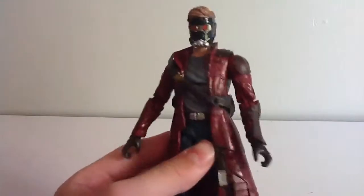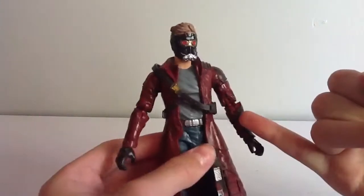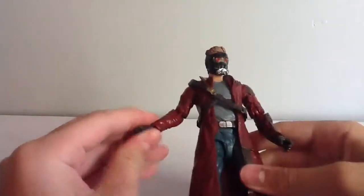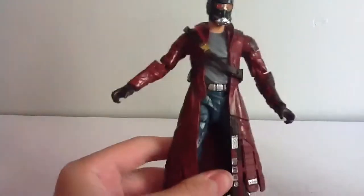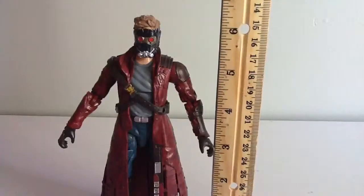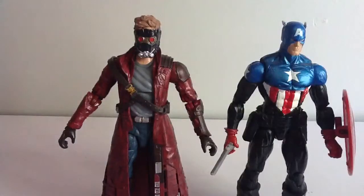My only gripe with the figure is that Hasbro uses this very soft, pliable plastic, which can cause warping in joints. The plastic is very soft — that's my only gripe. Here you can see he stands just slightly over 6 and a quarter inches tall. And here you can see him next to the standard body mold nowadays, the Bucky Cap. Peter Quill is quite a tall figure, so he does stand good.